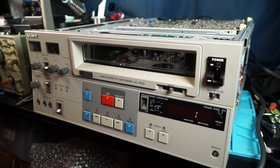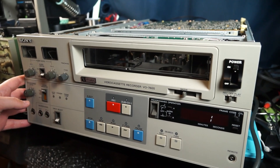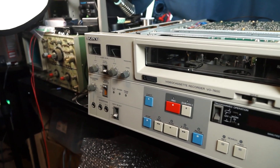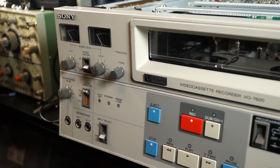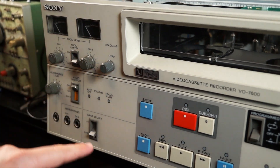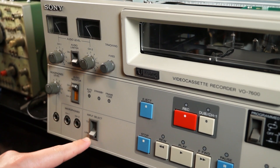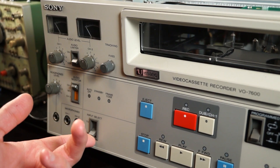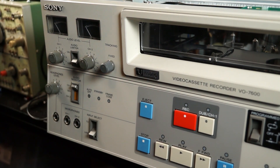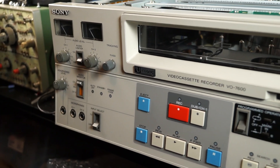So I'll show you all the settings. Here you see we have our audio limiter, audio monitoring functionality, audio level, audio monitor. Then you have your tracking control. You've got headphone output. You've got two microphone inputs for channel 1 and channel 2. Then you've got this input select — either from the TV or the line input. There's a special connector in the back that I'll show you later. But those are all the controls there.